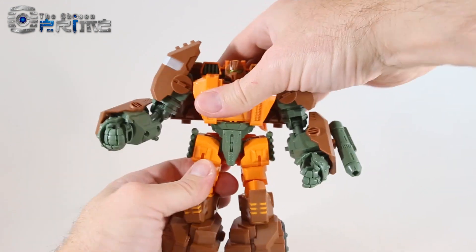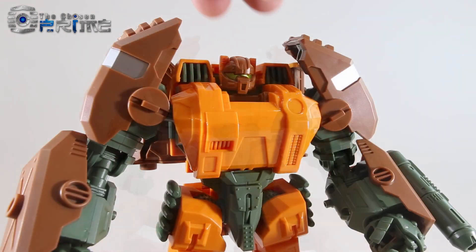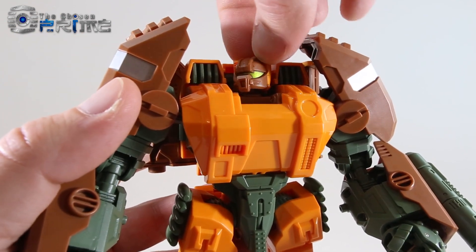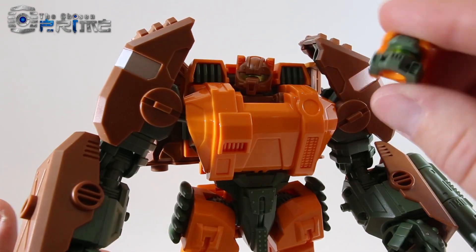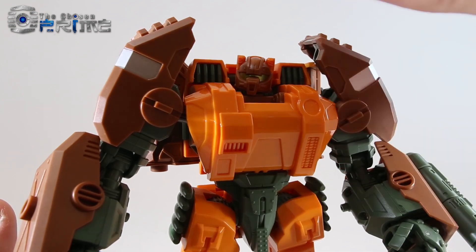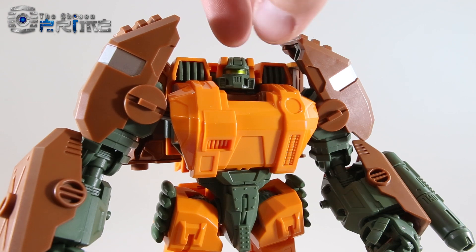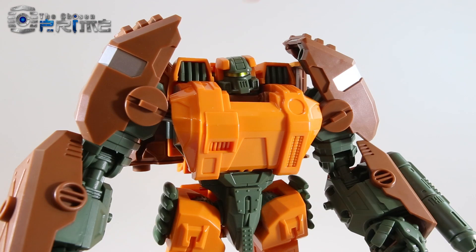Somewhat limited in posability, but just really awesome looking in robot mode. Taking a closer look at his head — this is the G1-esque head. It rotates on a ball joint even though it's in this cavity. If you want the IDW head instead, it's on a ball joint but it's a bit too stiff to just pop off, so I recommend coming around and undoing the screw, which opens up the two halves so it pegs on a little bit better. Here you can see him with his IDW head installed.